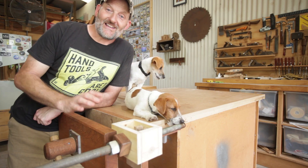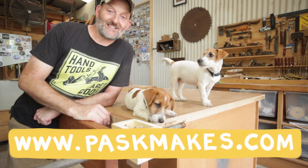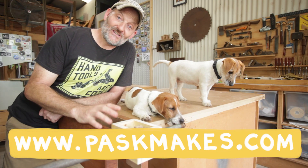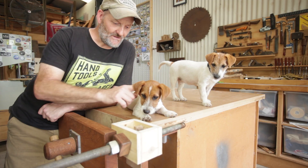I've just launched my new website and I'll put a link in the description below, so if you get a chance please check that out and any feedback would be fantastic and appreciated. Hopefully you enjoyed this video — if you did please like and subscribe.